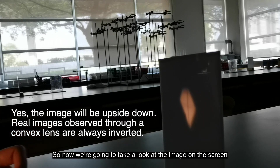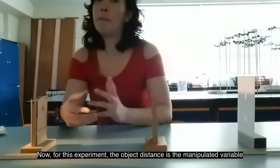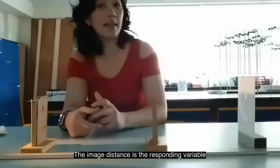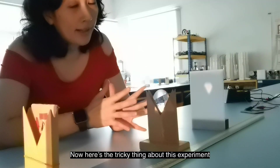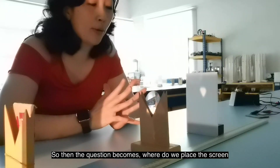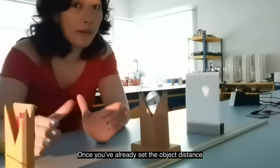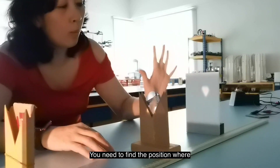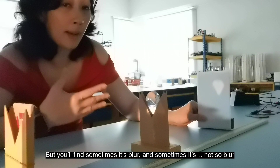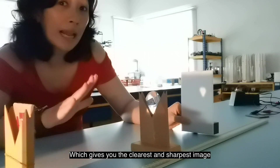Now we can see the image on the screen much more clearly with the room dark. For this experiment, the object distance is the manipulated variable, so we set the values of the object distance and find the image distance — the responding variable. Here's the tricky thing: no matter where you place the screen, an image will always be formed. The question is where to place the screen to measure the image distance. Once you've set the object distance, you need to find the position where the image is the clearest and sharpest.